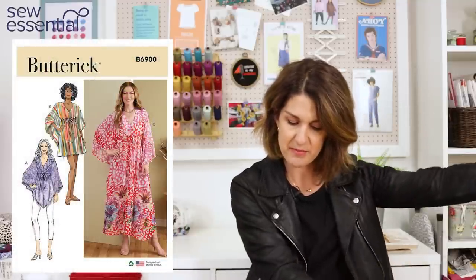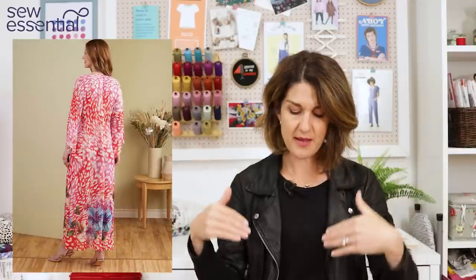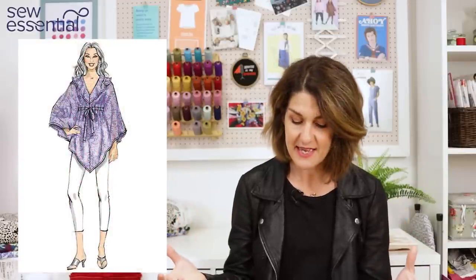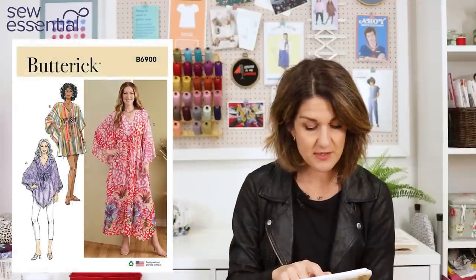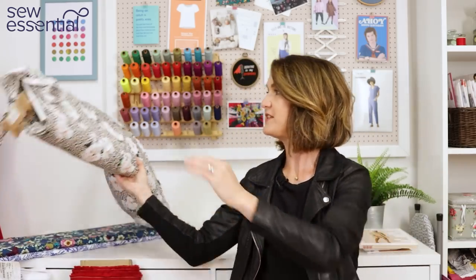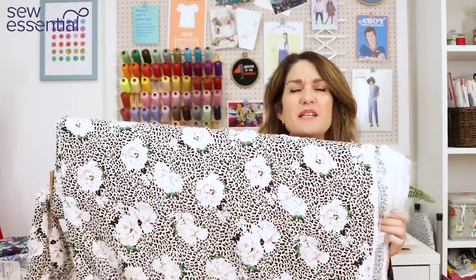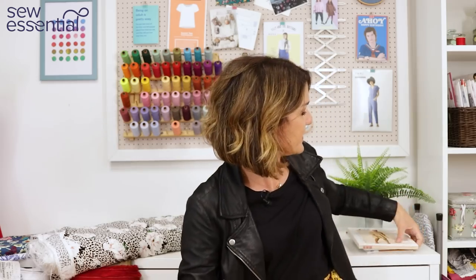The first boo boo-inspired pattern is Butterick 6900 — a maxi dress pattern with definite boo boo style and really big sleeve drama. It's got a V-neck, with options for a short tunic top, a mid-thigh dress, or the full maxi dress. I think it would also work great as a pool cover-up for holidays. It runs up to a size 26, which is a 48 inch bust, 50 inch waist, and 41 inch hip. For fabric, I thought a viscose challis with a leopard and floral combined print would be absolutely perfect — definite holiday vibes.